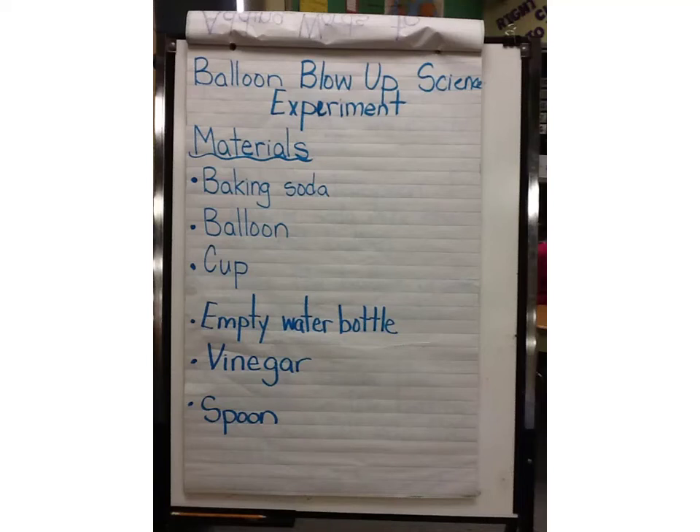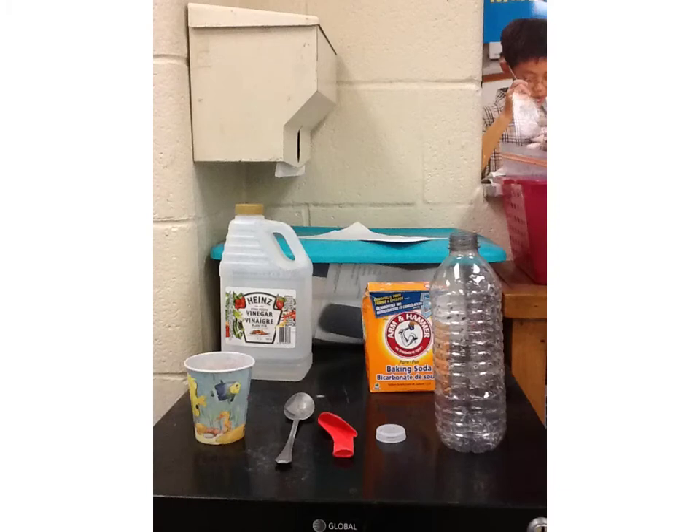We are working on procedural writing. This is our procedural writing piece on the balloon blow-up experiment. This is the list of materials you will need. Here are our materials.